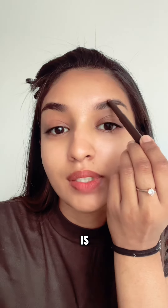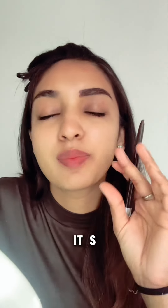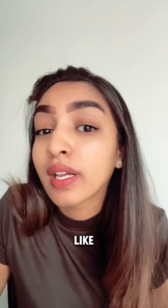I am obsessed with Latina makeup but I'm so worried that it's not gonna suit me, only because all of my looks have dramatic blushes and I noticed that they use very little blush. But I still want to try this look and see how it looks on me. Latina makeup is known for their bold brows.